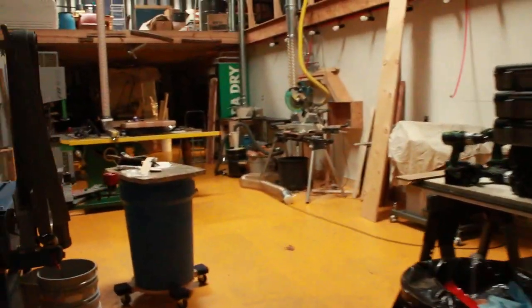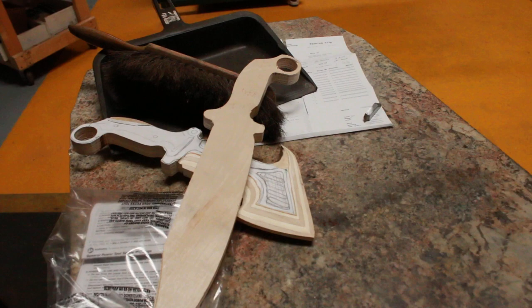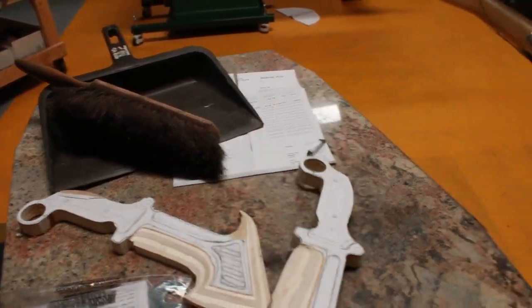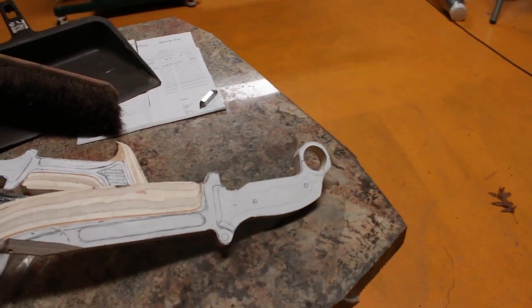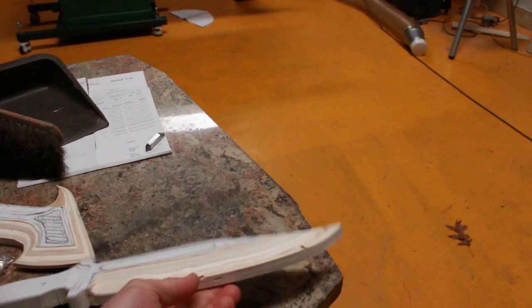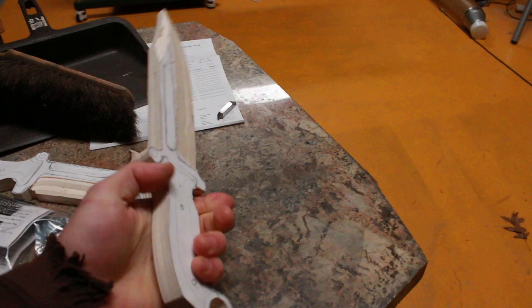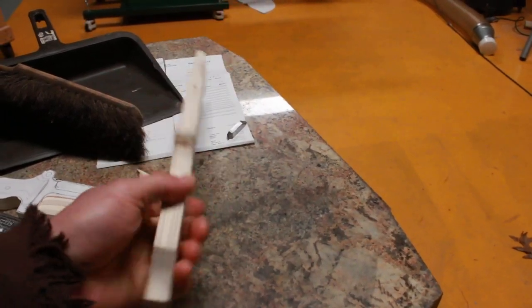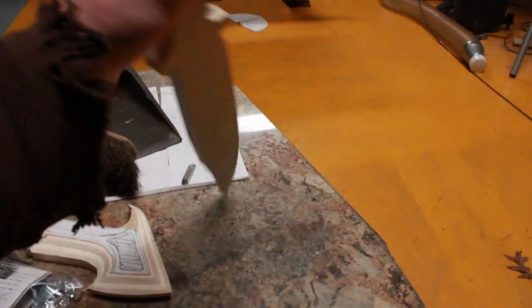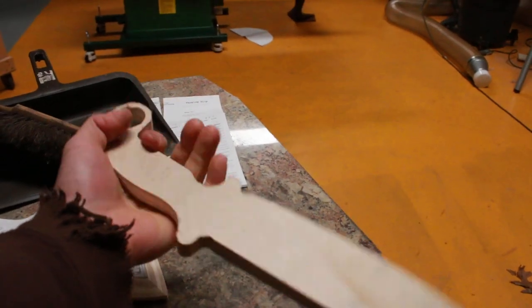Got a phase converter running on the drill press because I'm working on a couple of new models. Using my SF Chef Handle Series design, which gives you a lot of different grip abilities: standard grip, thrusting and snap cutting grip, caramid grip, and ice pick grip.